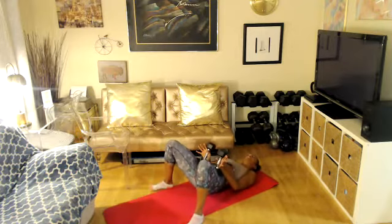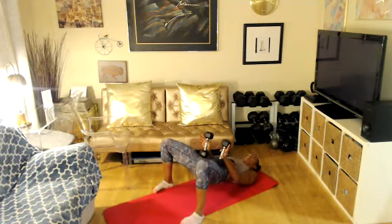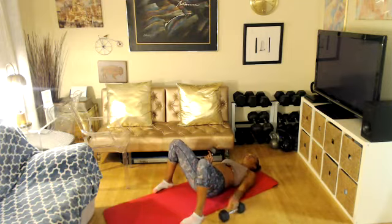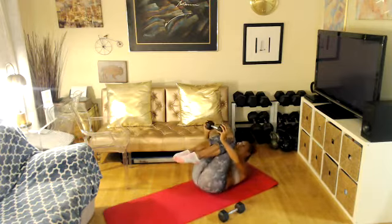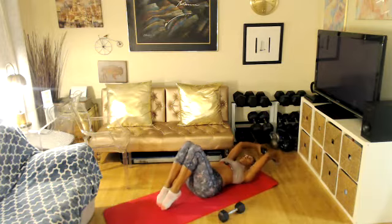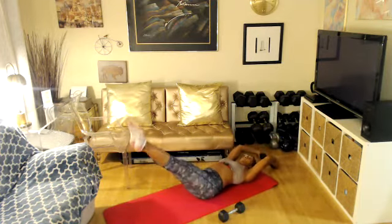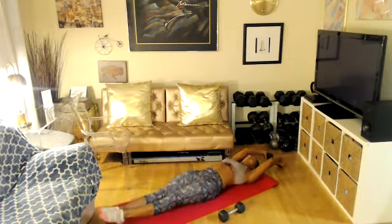Stay up and pulse — eight, seven, higher, six, five, four, three, two, and one. Drop it. Grab one weight. Cup it please. Two options: you can curl up like a ball and extend overhead and touch your toes — that's option one. Option two, you keep your legs straight, reach, and hover. Pick your option, get ready — three, two, one.